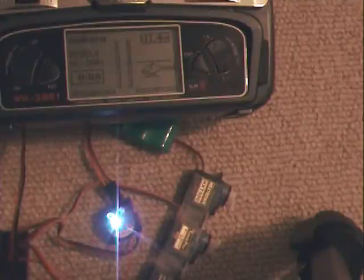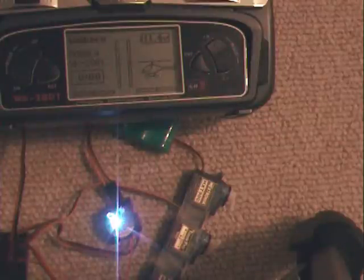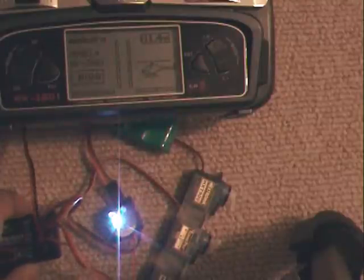The problem lies in the fact that the Walkera 2801 binding scheme is basically binding every time that you turn it on. So you've got to turn on your receiver and your transmitter, and while the receiver is first turned on it's looking for a transmitter to bind with, and hopefully it's your transmitter that it's trying to bind with.